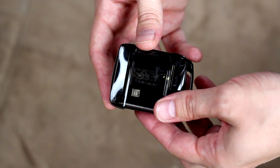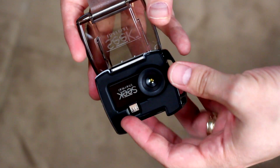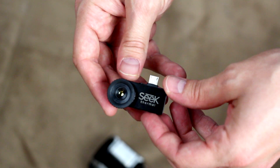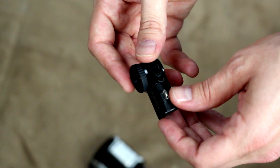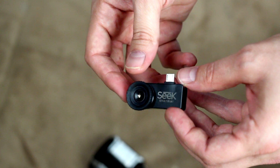The unit itself comes in a waterproof carrying case — just a carrying case, you can't actually use the camera while it's in here. It's going to have a micro USB plug coming out of it as well as a small little lens. This whole thing fits in the palm of your hand, and it attaches to the bottom of your phone via that micro USB port.